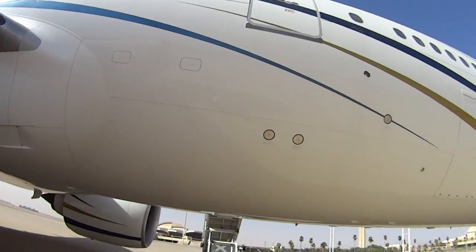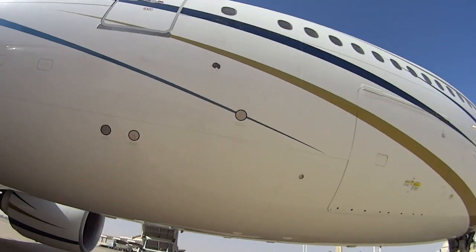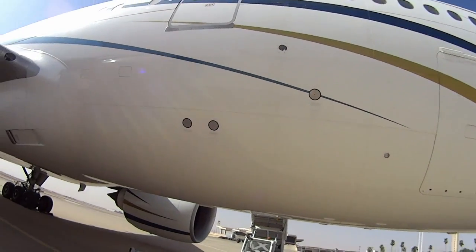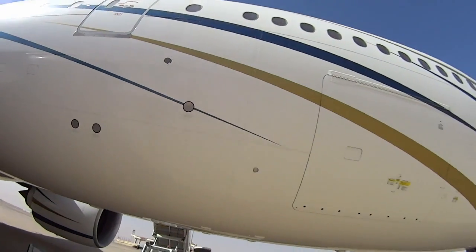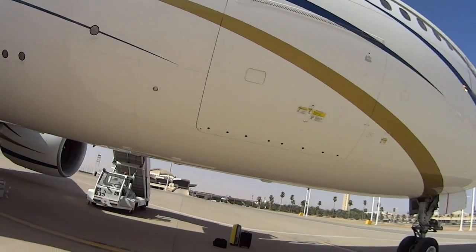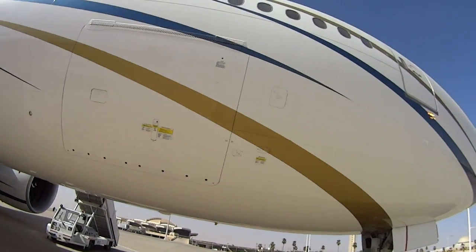Check the negative pressure relief vents. Check the static ports — make sure those are uncovered. You can actually crash an airplane if those are covered, because you won't have any airspeed references or altitude references. This is our front cargo door — make sure all the latches are closed.